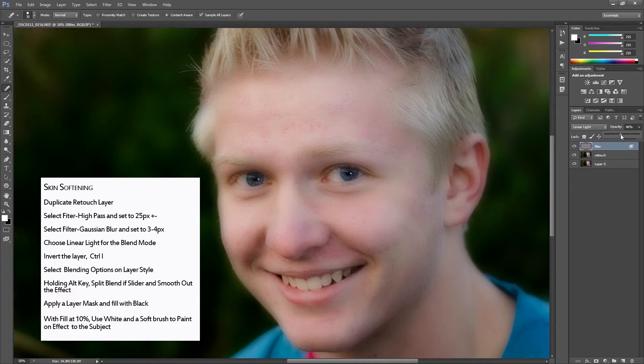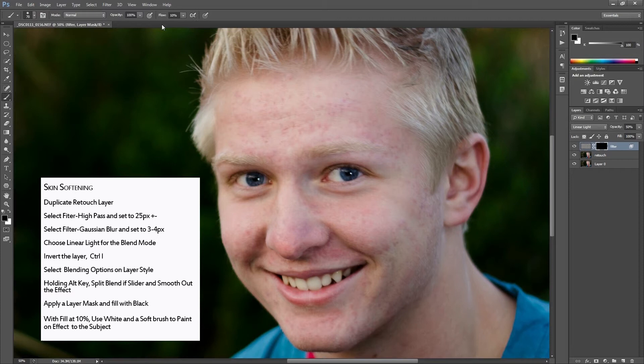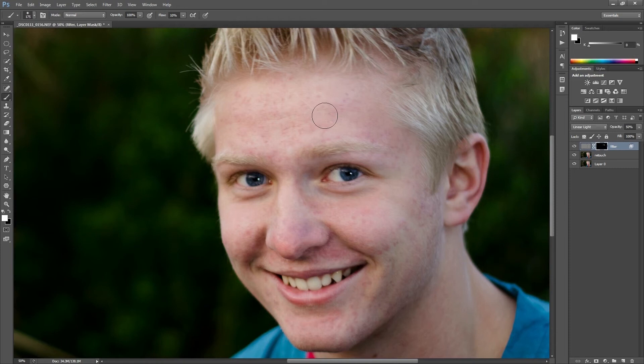Now I'm going to reduce my opacity — we're at 50 percent; between 45 and 60 tends to work. We're going to make a layer mask and fill it with black, then set our brush to white.